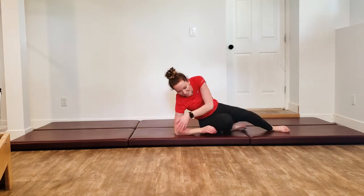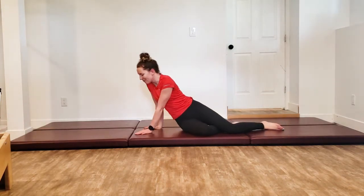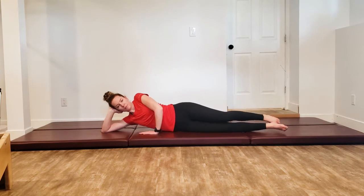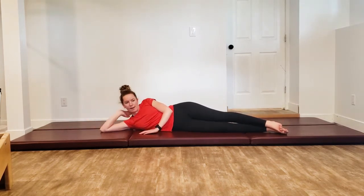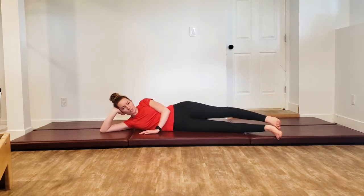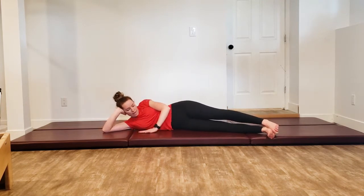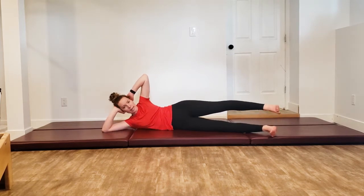Rolling down on our side for our side kick series. Laying on down — one hand underneath your head, unless that doesn't work for you, in which case be down on that bicep. Find a comfortable position. Your legs are going to be towards the front edge of your mat, so you've got a little bend at the hips. Top hand can either be down on the mat or for an extra challenge, behind your head.